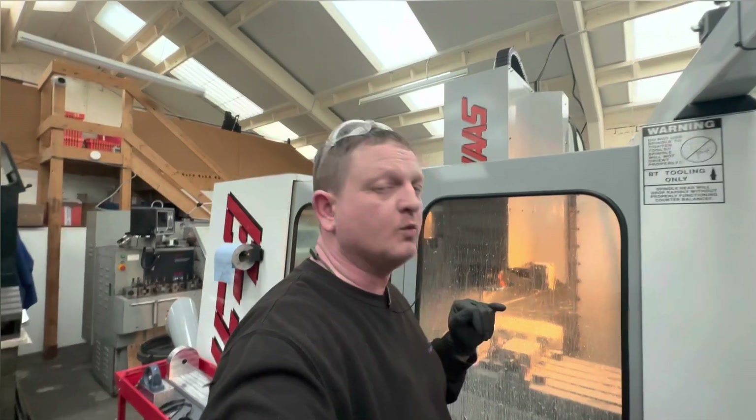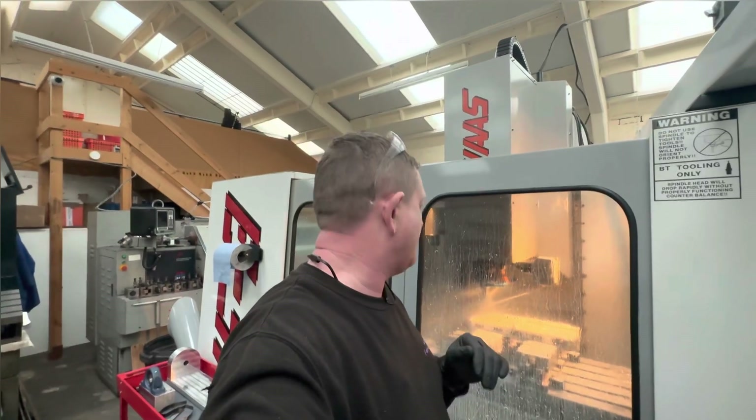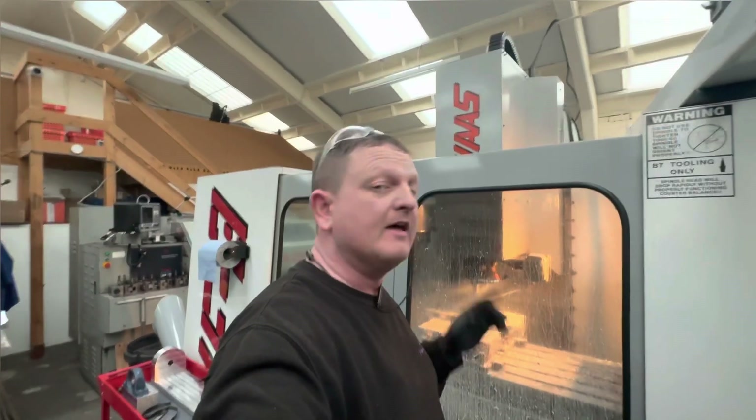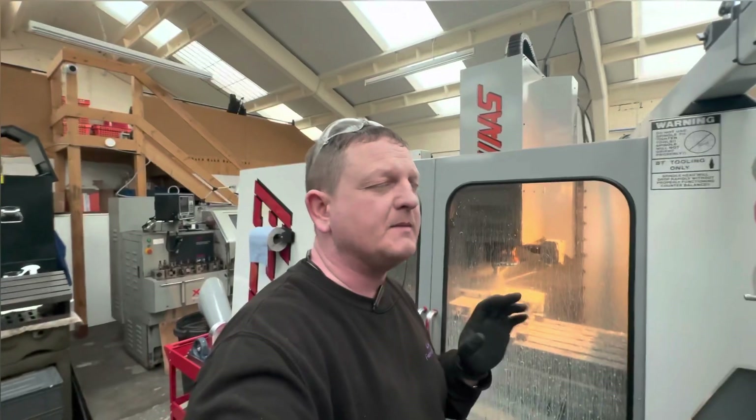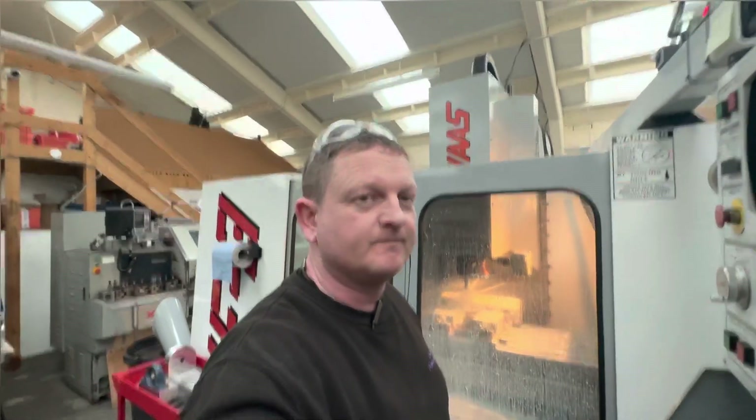I could shorten this tool up in the holder but it's sticking out from one of the other setups. I'm going to leave it for now and see what happens. This has got a 45 to 50-minute run time, so I'll bring you back and show you what it's like when it's finished. Fingers crossed it goes well - no more broken tools.